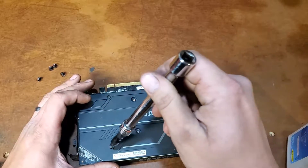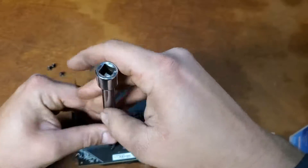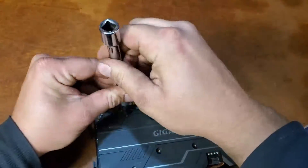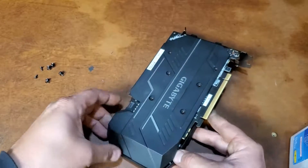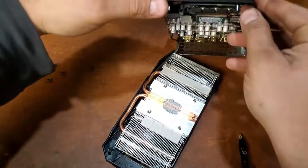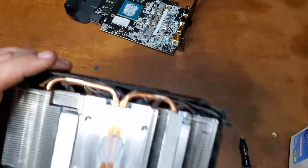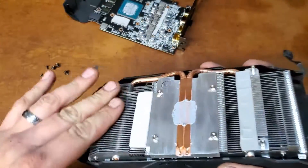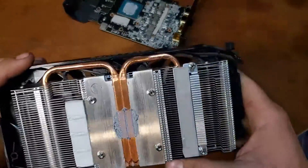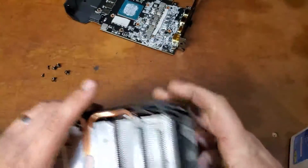Do these have to come out? There's a bunch of teeny tiny little screws. And oh, there we go. There's our cheap, ultra-cheap fin stack. I guess I didn't use this card enough — it's very clean, it's very clean.